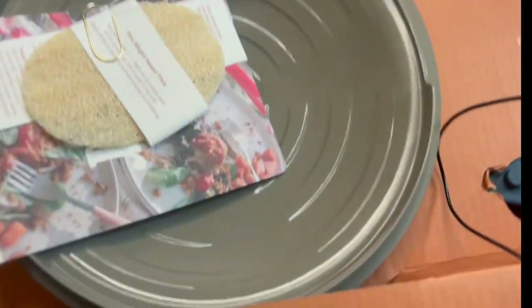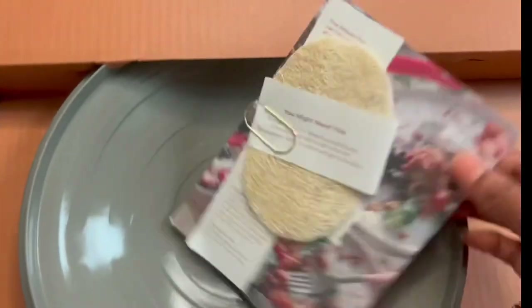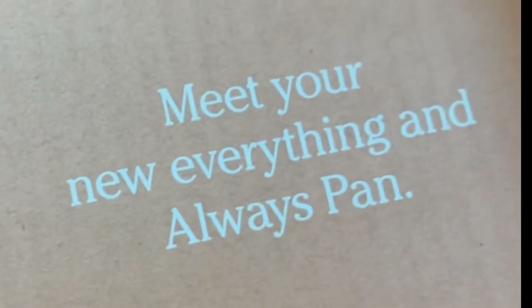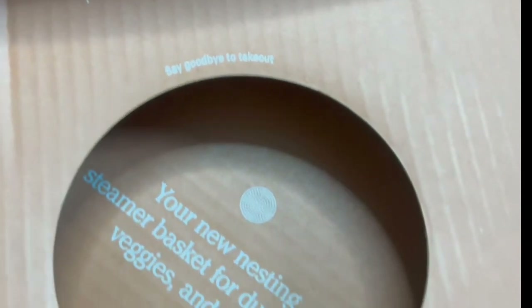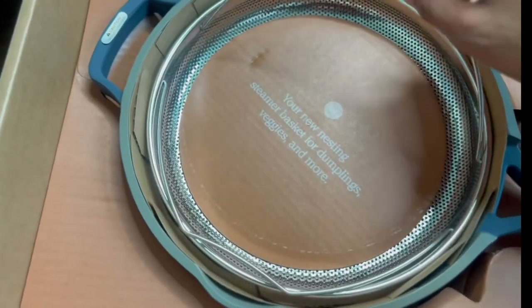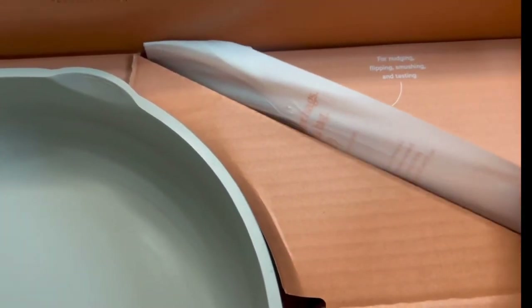Here's the pan. So this is the little sour pad — you might need this. Here's the top; it's not very heavy. 'Meet your new everything and always pan. Say goodbye to takeout.' I don't think that will ever happen. Now I can cook for you in class. What is in here? Can you guess? I think it's a spatula.